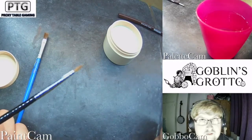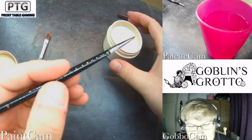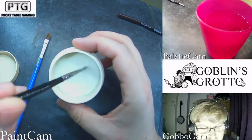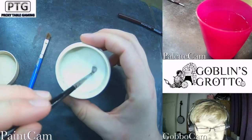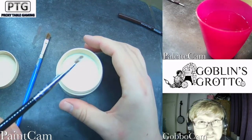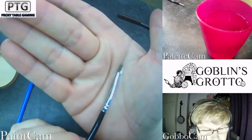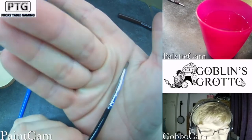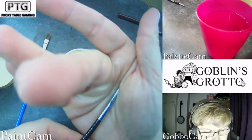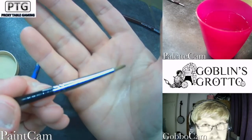Now for our base coat brush — same principle. A little dab of water, swirl them around, get the soap into the bristles nice and gunked up. Then use our little crease, just twirling as we go, trying to get it nice and neat.